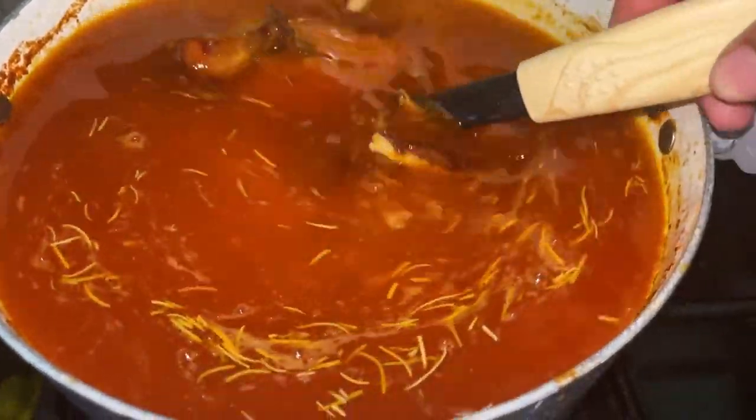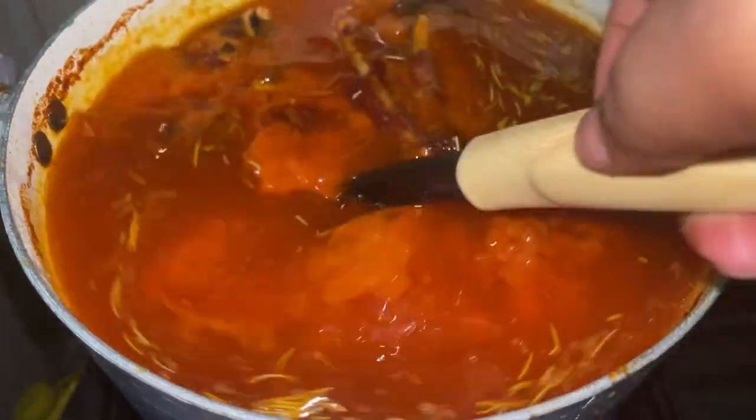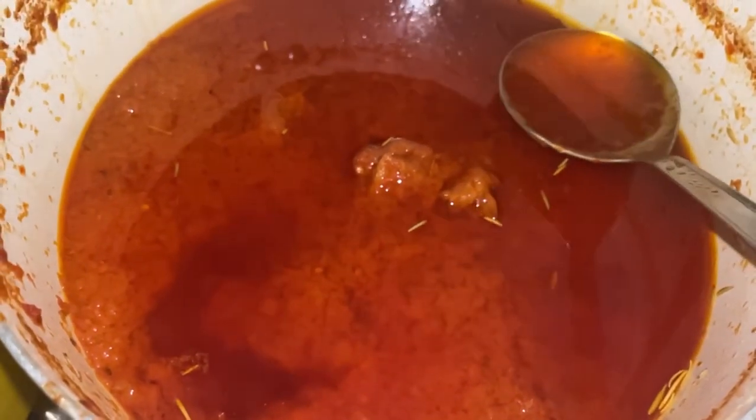When I put in my protein, I also allow it to go for an additional 5 to 10 minutes so it can marinate properly. Even without tasting the protein, you can tell what kind of stew it's going to be. I give it a nice stir from side to side and my stew is ready!